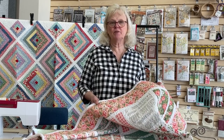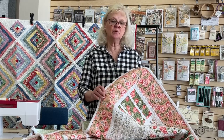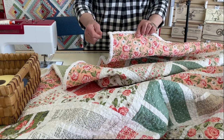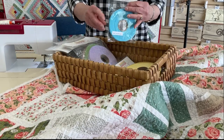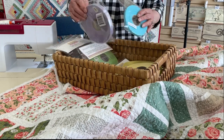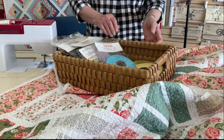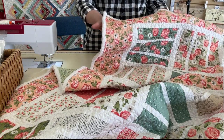Hi, I'm Susan with Prairie Point Quilt and Fabric Shop here in Lenexa, Kansas, and I'm going to show you how to put the Chenille-It Blooming Bias on a quilt for a binding. The Blooming Bias for binding is put on all four sides of the quilt in two different layers. It comes in a lot of different colors and in two different widths. I'm going to show you how to do the binding first and then a couple other things you can do with the Chenille-It.